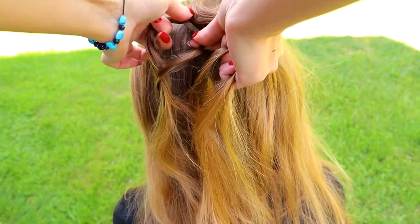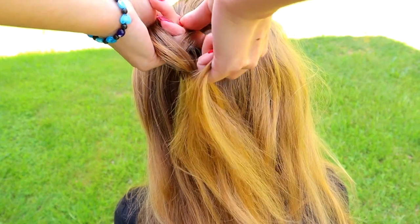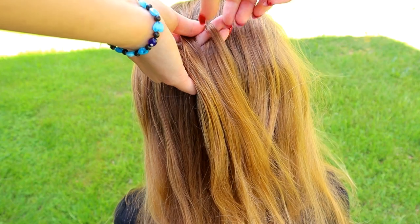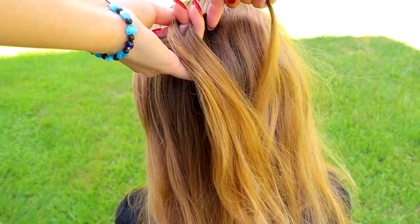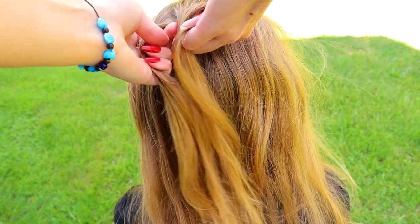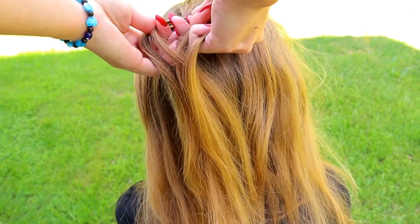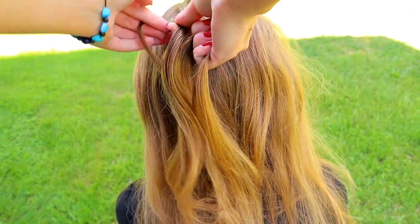Start braiding by bringing the strand over, under and over the last strand. Then turn around. Bring it under, over the middle and under the last strand.